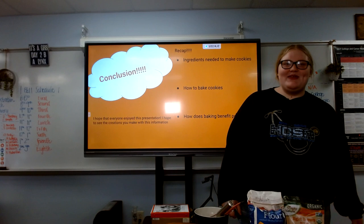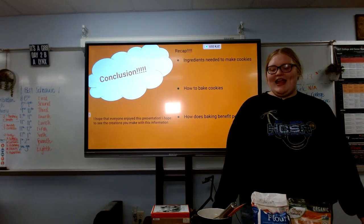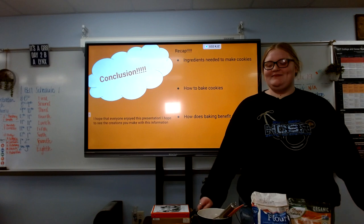To recap, we went over the ingredients you need, the benefits to society, and how to make cookies. Thank you.